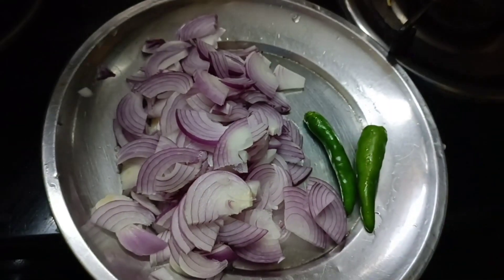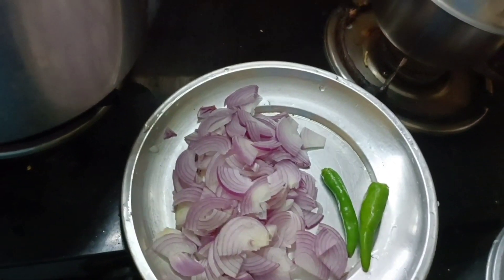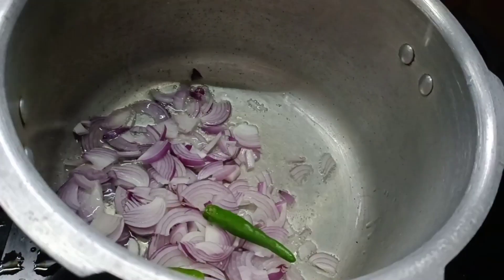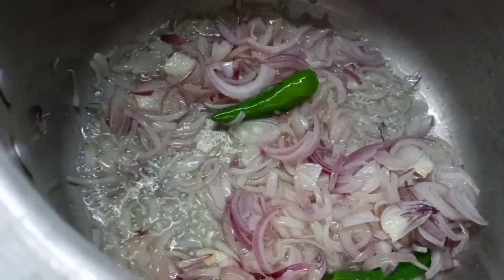I will cut it in a small bowl. Now add a spoon to make it in a small bowl.